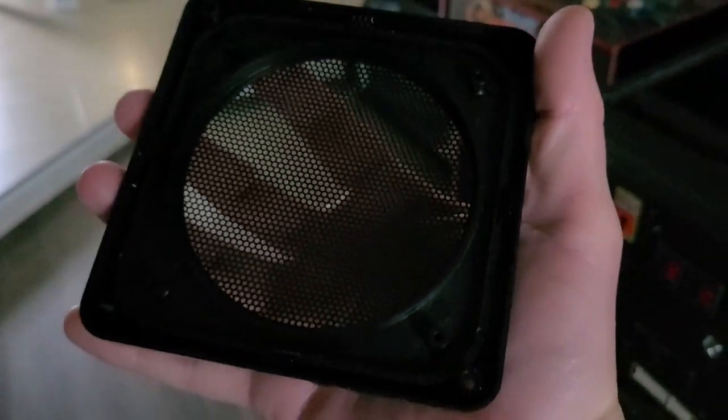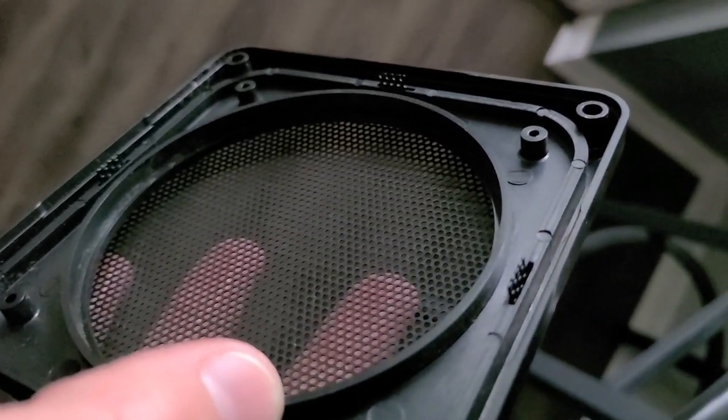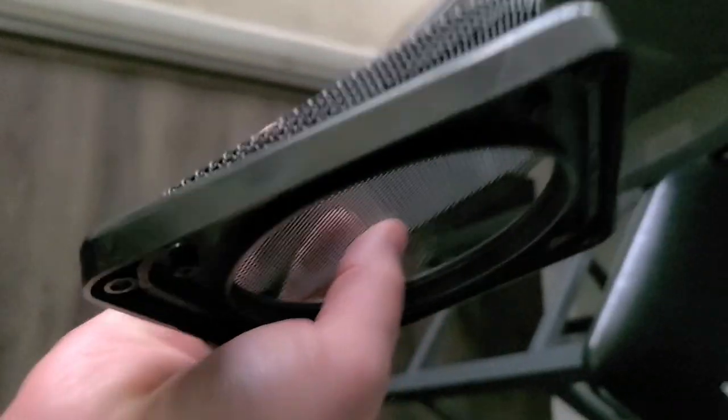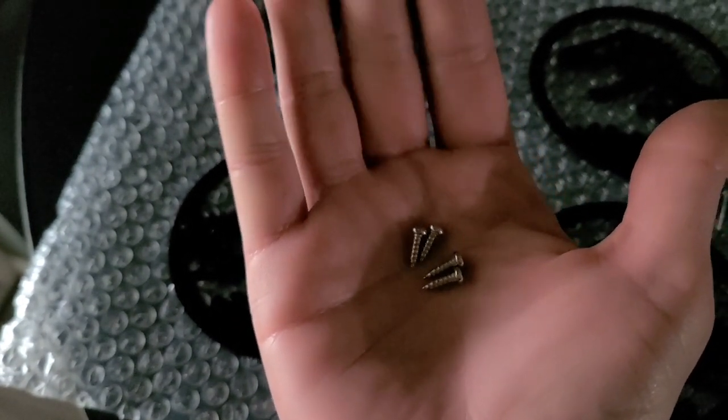There are some little fins in here — that's the only thing that holds them on. Those little fins are bent over, and once you bend them out you can pry it off. Now you can see the little fins propped up straight, so you can essentially just pop the grill right out. Not the best camera angle, but just trying to do everything with a phone in one hand and the speaker grill in the other.